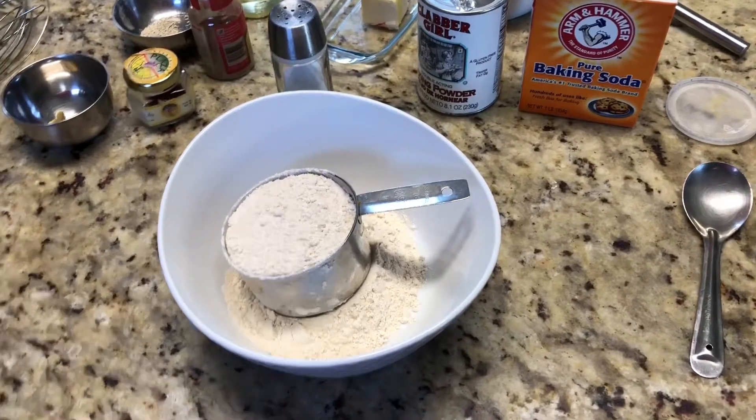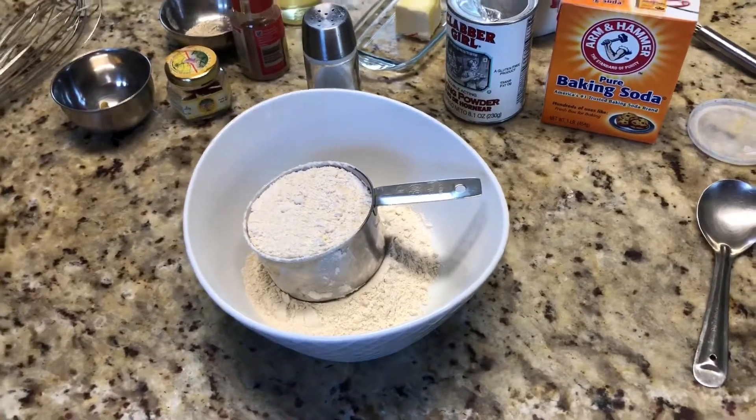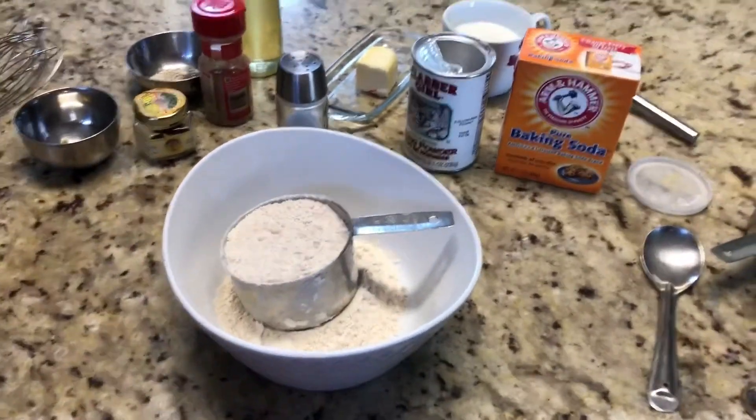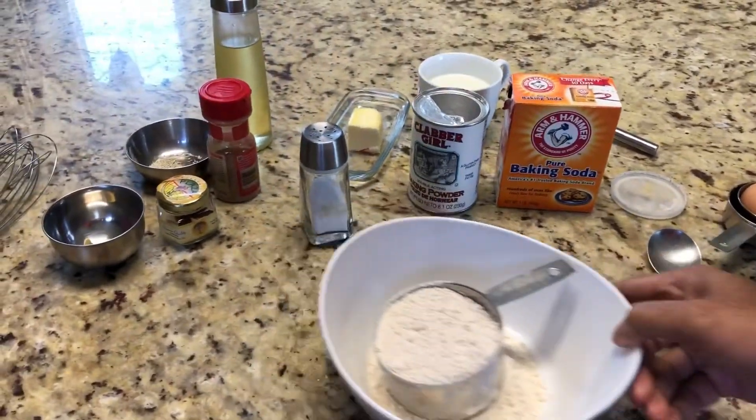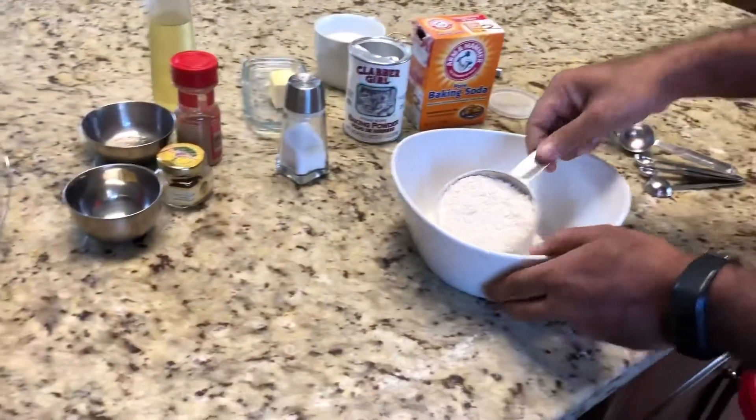It's going to be golden brown. We'll look at how we can make the fluffy Indian style pancake. First we are going to make the dry ingredients.